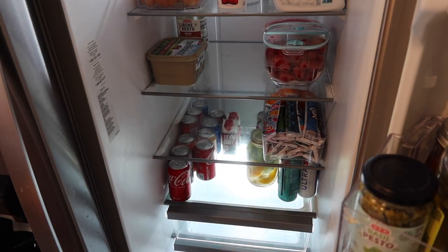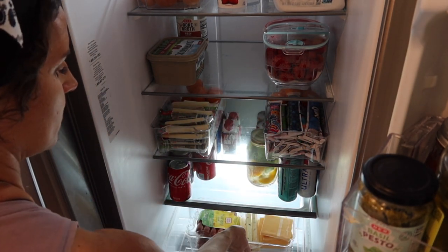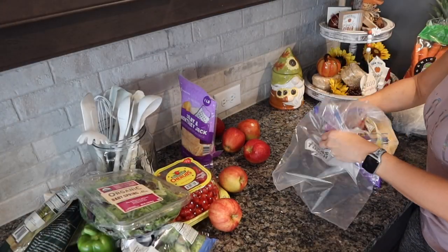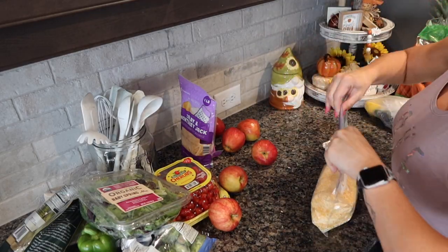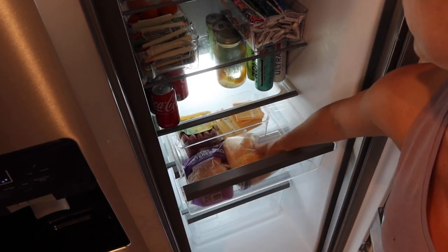I love using these clear containers for the kids' snacks — that way it makes it not only contained, but they can visually see what they have in there. It makes it easier for them to grab it, especially when they pack their lunches. My kids do pack their own lunches, so they typically go through and pick out whatever snacks they want. It just makes it a bit easier when they can see everything that we have.